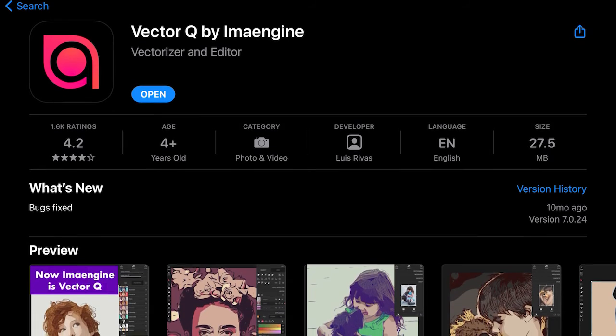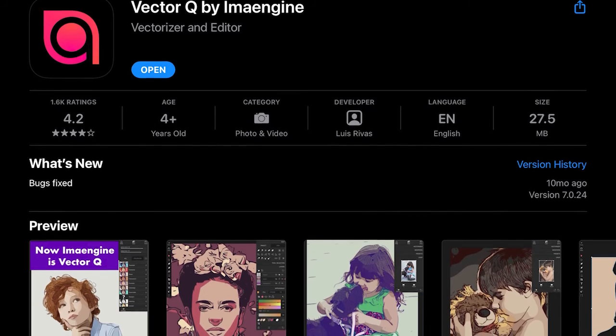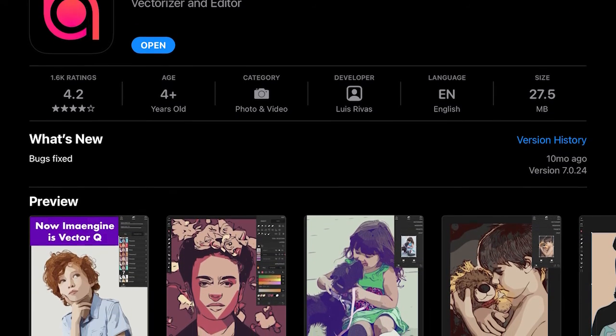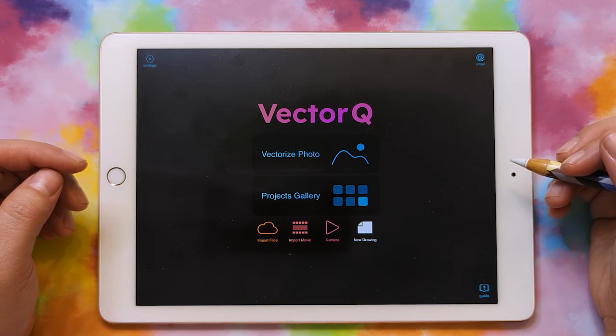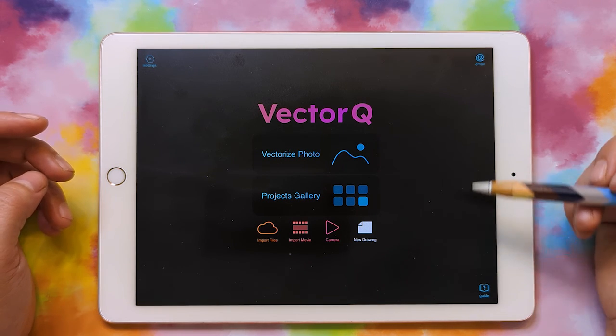By the way, VectorQ does cost $5.99 in the App Store. It's actually free to download, but then you'll have to upgrade in order to export your SVGs. So you can still go ahead and download it and follow along until you're ready to export.